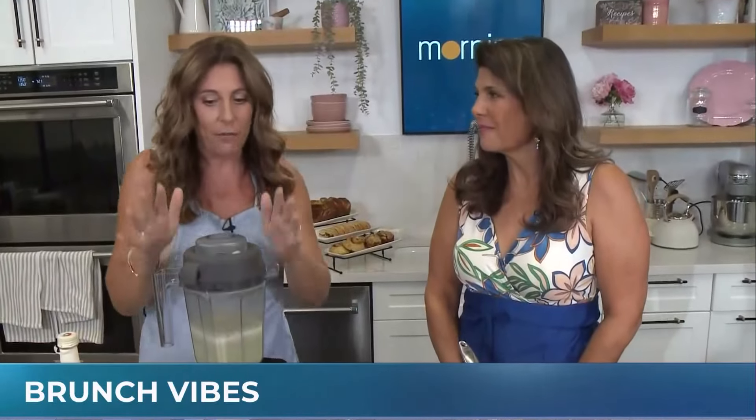We're doing something a little different here today because it is Holiday Monday. We are cooking up a storm - a storm is right! This is a friend of CHCH, Marisa. We all know her from Easy Kitchen, and today we're focusing on different brunch ideas.